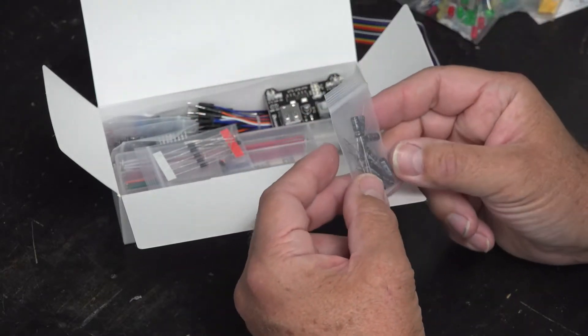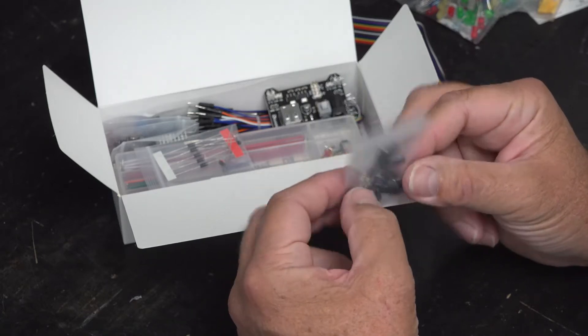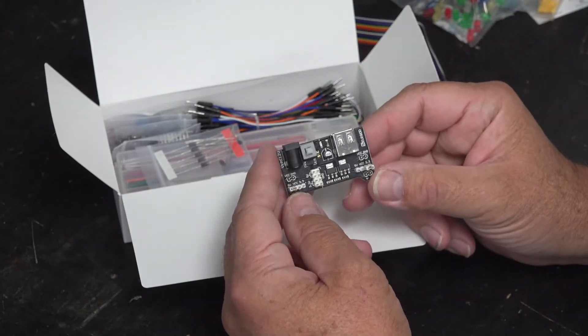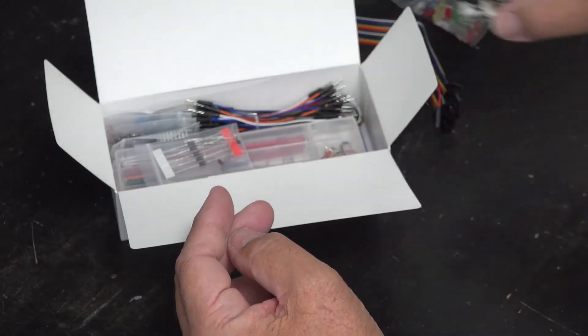We have a bag of capacitors. These are 100 microfarad capacitors and there are 10 of them in there. This is a breakout board — this goes onto the breadboard and I'll show that in a minute.